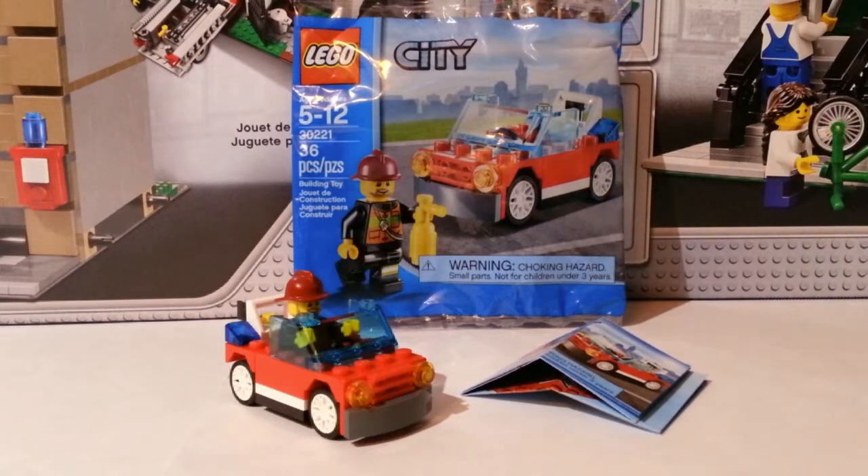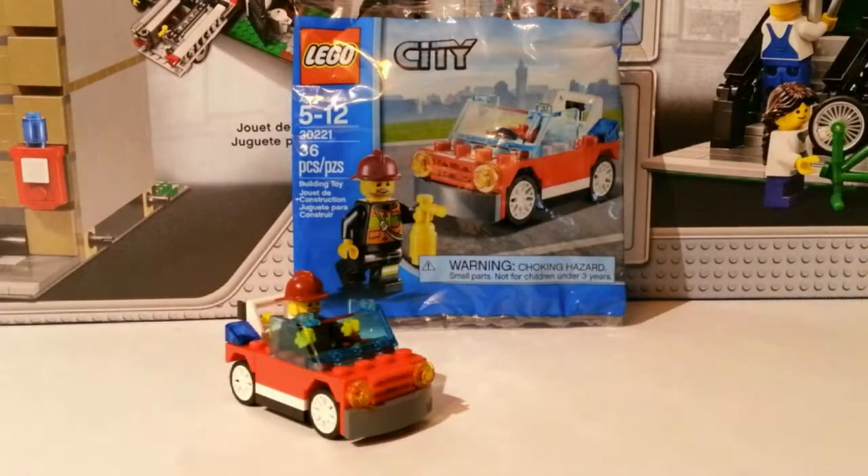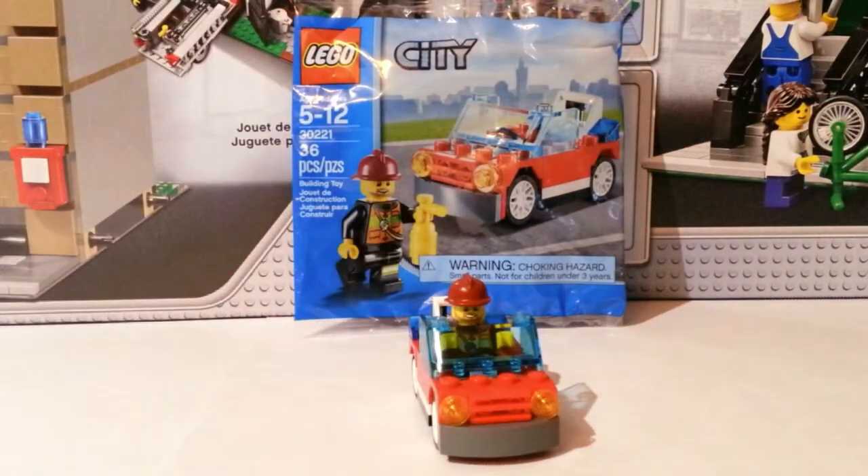Hey guys, this is Lego Champ 561 and today we have a review of the Lego City Little Fire Car polybag. This is set number 30221, it has 36 pieces and is recommended for ages 5 to 12. It costs $4.99 and I think I got this at Walmart. Here's your instruction booklet — it is six to eight steps, so not that bad, and you do get one minifigure with it.